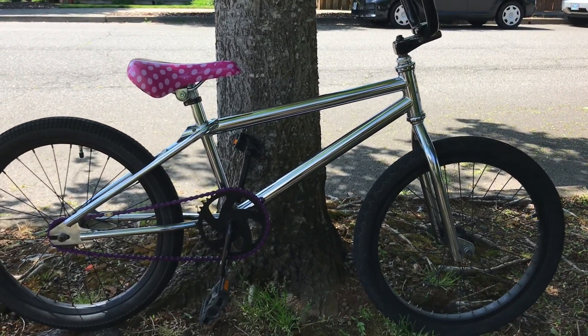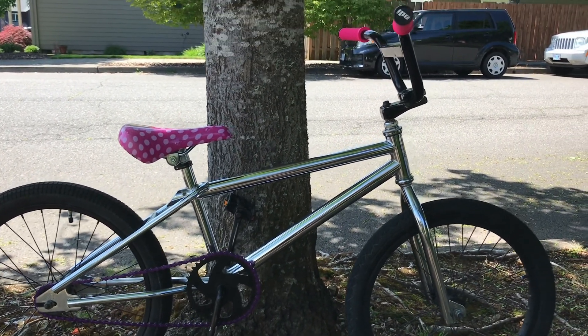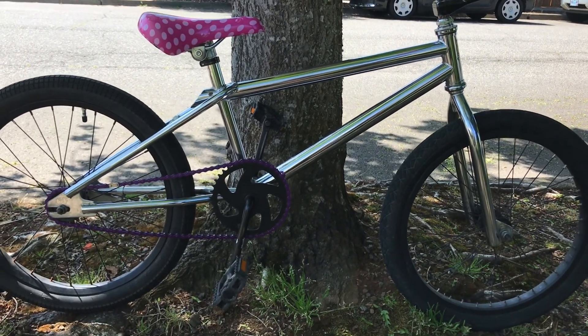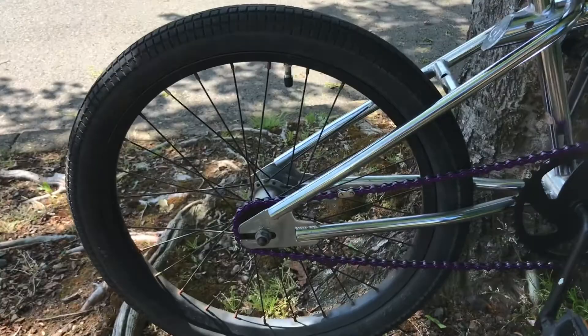We're doing a quick bike check on my daughter Addison's bike — the one she learned how to ride on. It's a 1991 GT BMX frame. I'm not sure of the exact model; I think it's a Performer, but I could be totally wrong on that. By serial number it's definitely a '91.